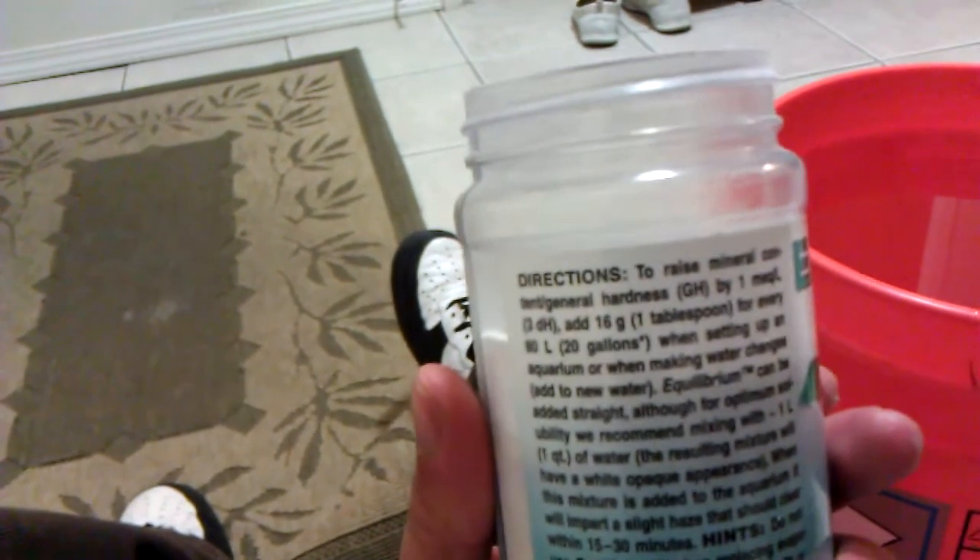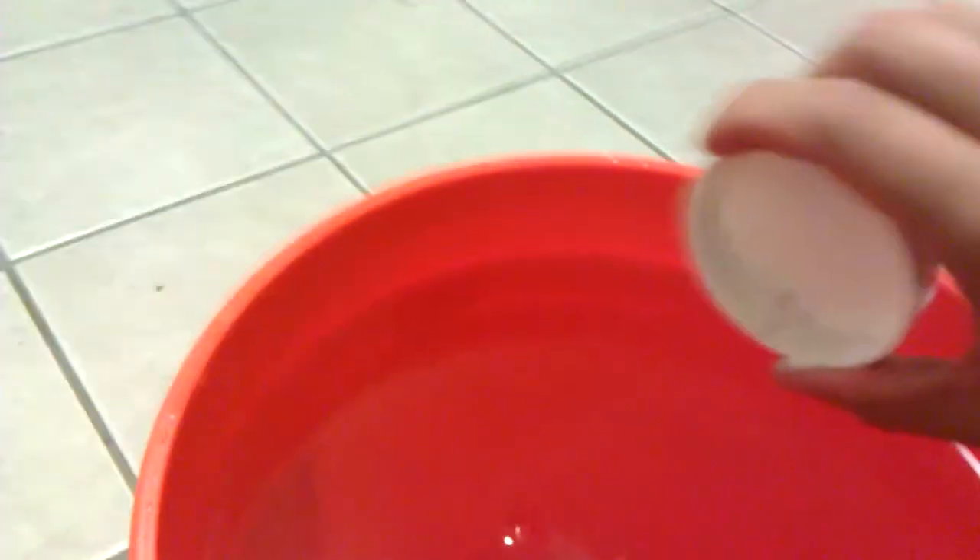Looking at the label: to add hardness by one degree, add one tablespoon for every 20 gallons. I'm at around 25 or 26 gallons, so I want to add about two and a half tablespoons. This Equilibrium dissolves very slowly and gets a really milky consistency, so I have a separate five-gallon bucket in a different color as my dosing bucket. I'll use an air pump to help dissolve it.